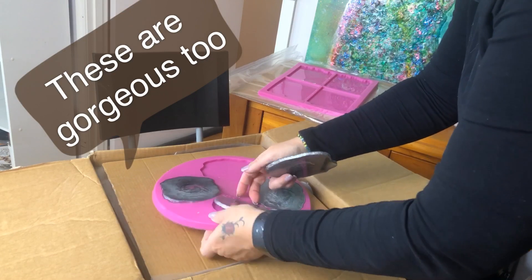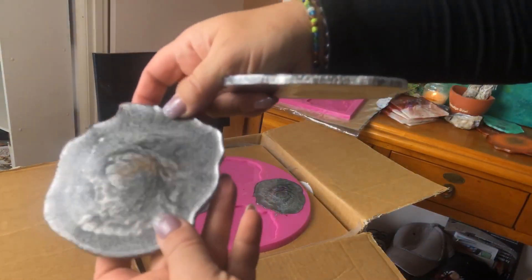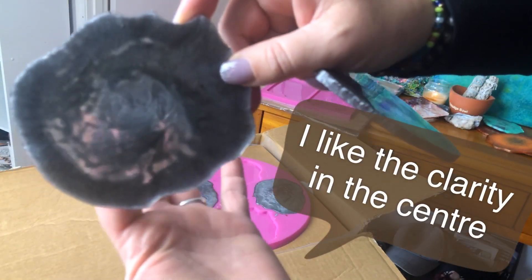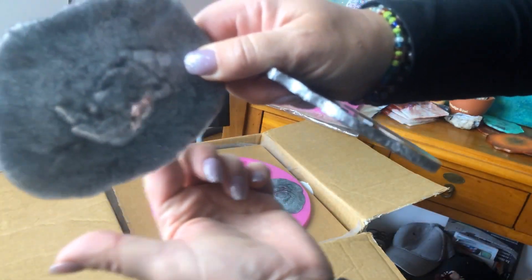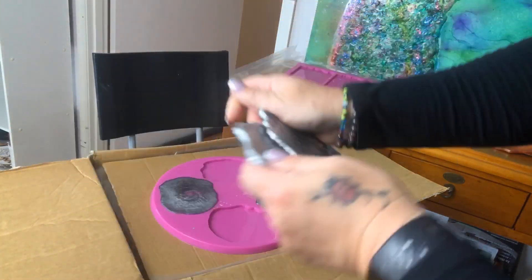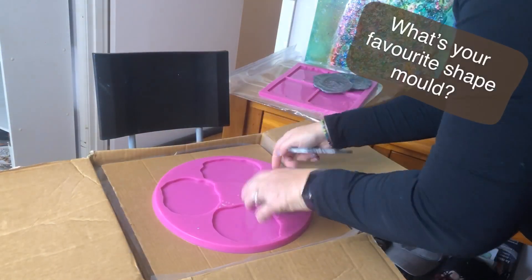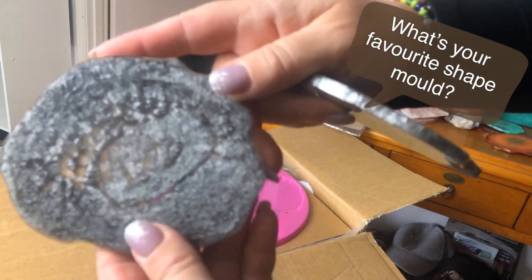These are the silvers. Remember the silver knight and the darker silver? Nice and clear. Gorgeous. Little clear middle. The depth is astonishing.